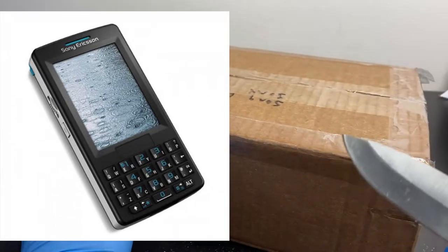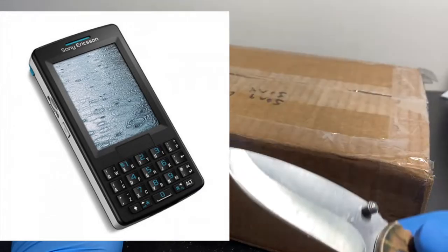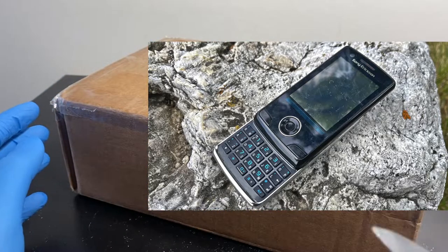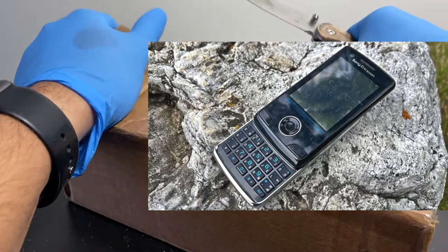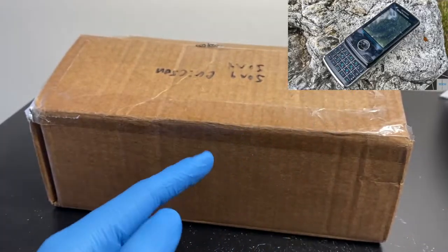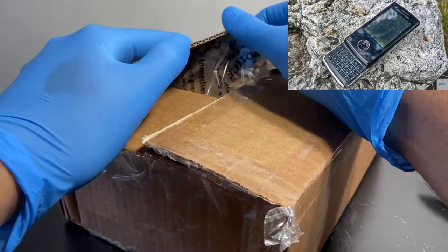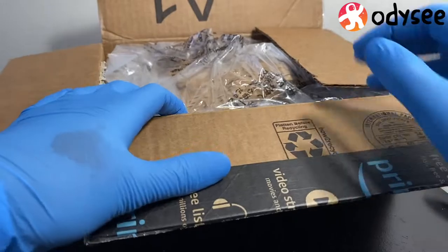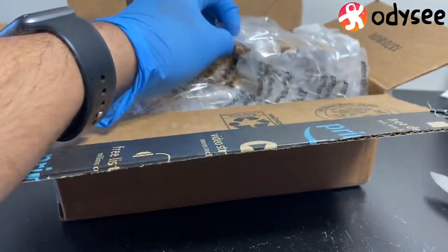Something I noticed with the M600i - look at the keyboard. It kind of looks like this one's keyboard. This is the Sony Ericsson Paris, the prototype phone I already did a video on. The keyboards on these things look really identical. They were probably developed in the same era - the M600i was released but the Paris wasn't.